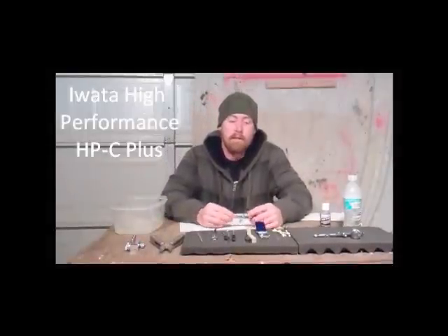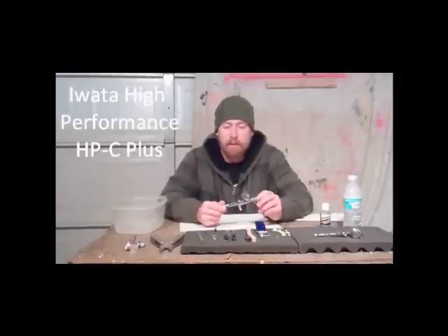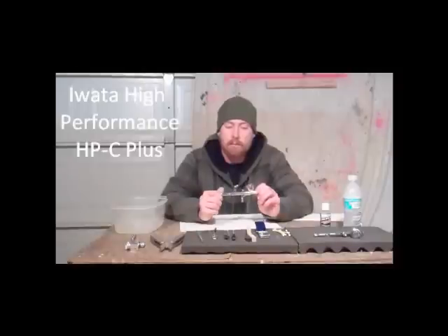Hi everybody, Steven Ewens here with the Afghanistan Project, and I want to show you guys a couple of my airbrushes and how to clean them. This one here is an Iwata High Performance HPC Plus — great airbrush, gravity fed, it's real quick, does a lot of great work.